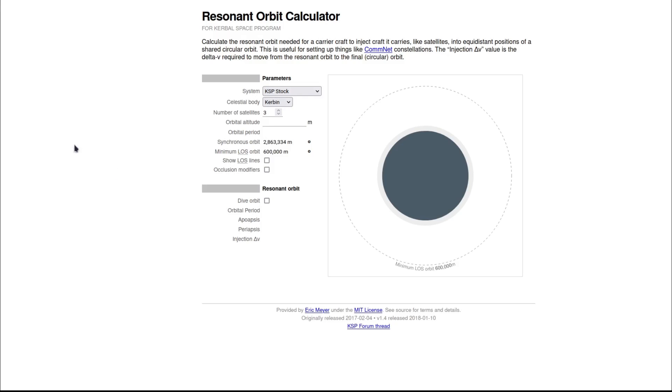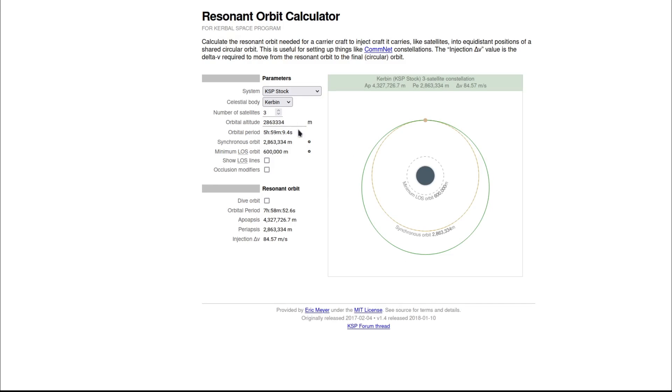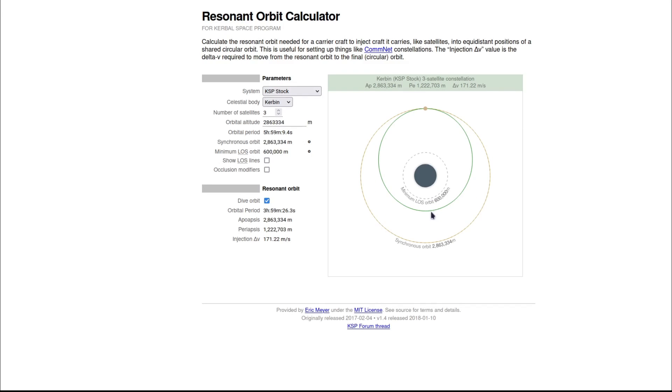The next thing we want to do is grab this handy dandy resonant orbit calculator. You're going to want to put in three or four satellites — you can put in as many as you want, but I'd recommend at least three. Grab the synchronous orbit because we want synchronous satellites. In my case I'm doing a dive orbit, so every time you go around you're going to drop a satellite at the apoapsis.